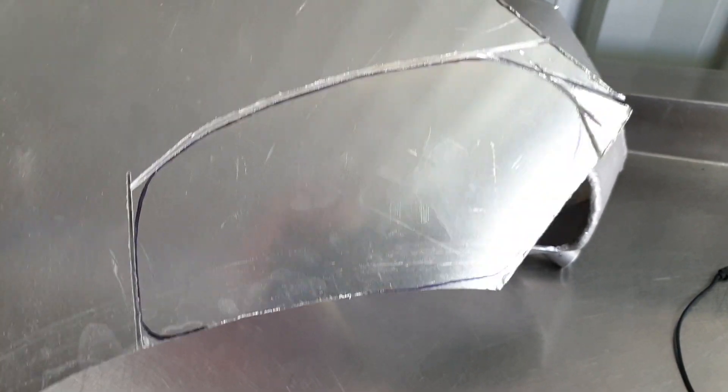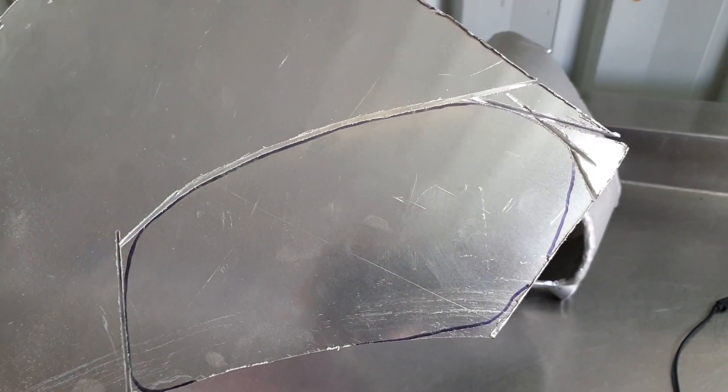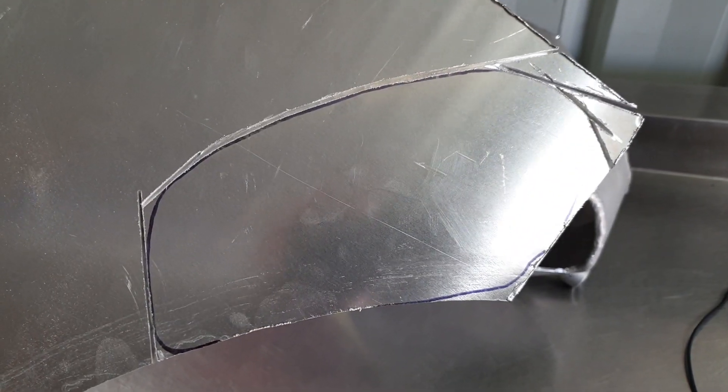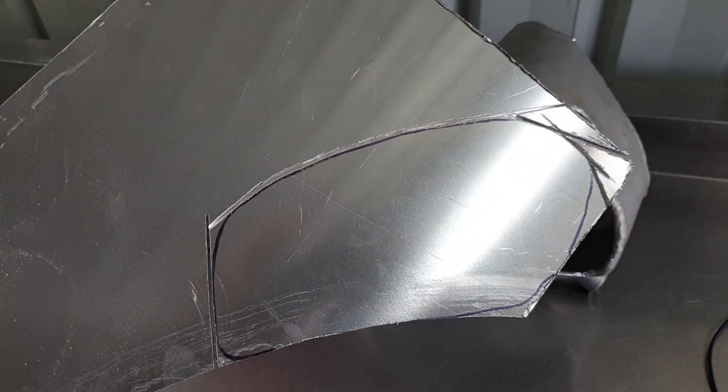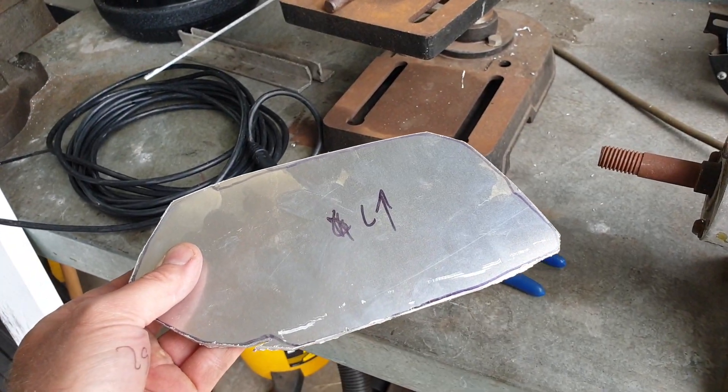That's just a quick shot of where we're up to — just chopping it out with the five inch grinder. I'll get the piece to fall out and then I can trim it up. So I've cut out the basic shapes with the grinder.